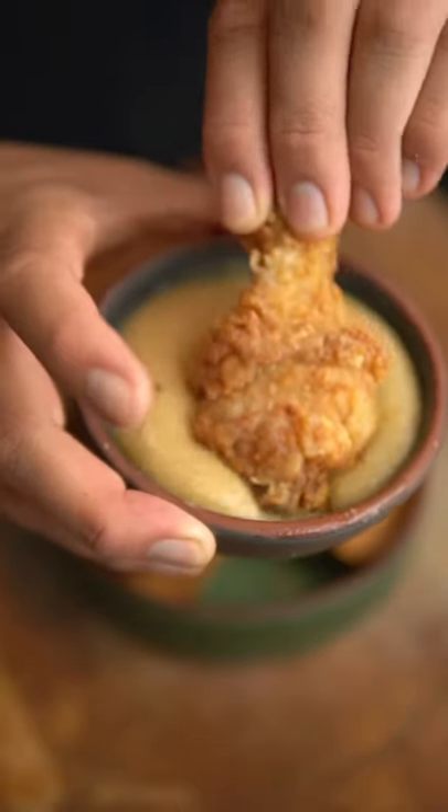Spicy Chicken Joy with Gravy. If you make this for her, she'll fall for you just like they do in the Jollibee commercials.